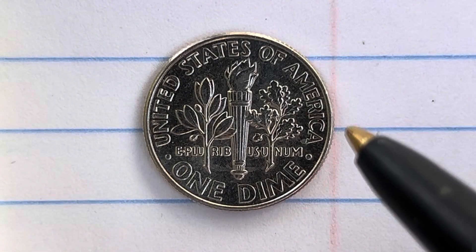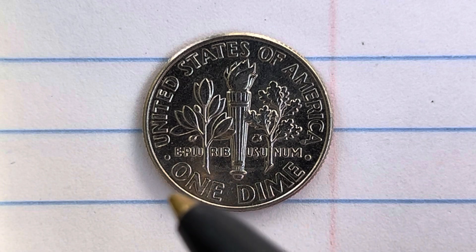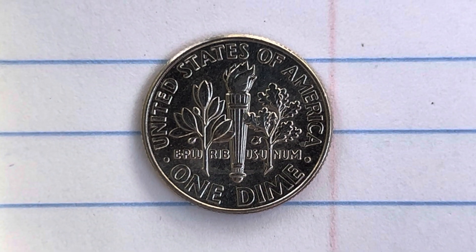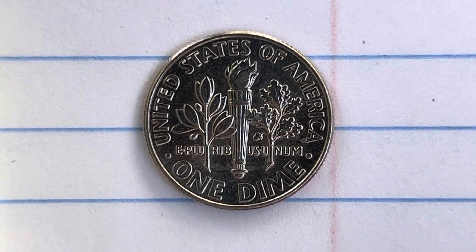As we enjoy the tail side of this beautiful coin, we see 'United States of America' going across the top, E pluribus unum, and 'One Dime.' This coin will never drop below the face value of one dime. Thank you so much for watching, and have a great day.